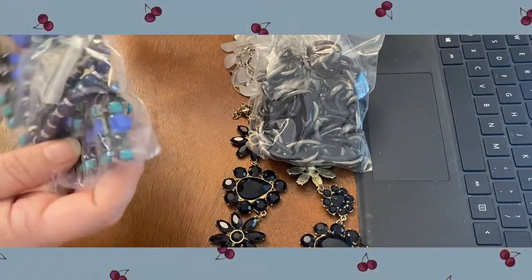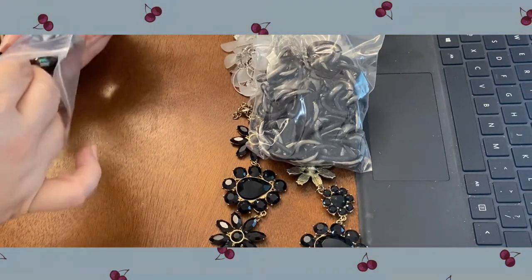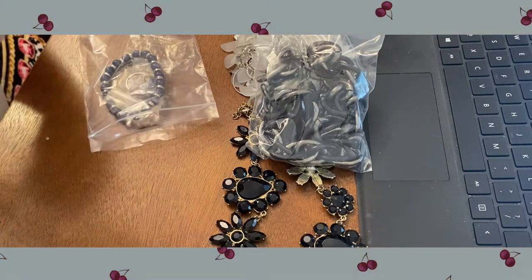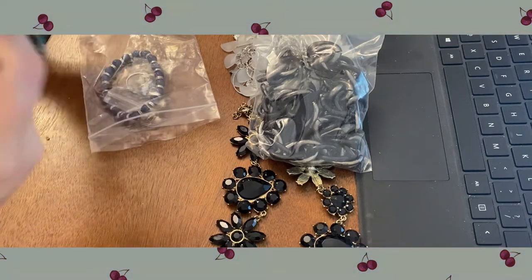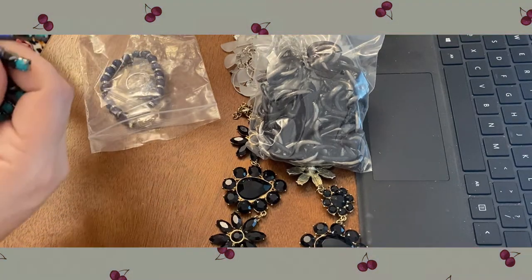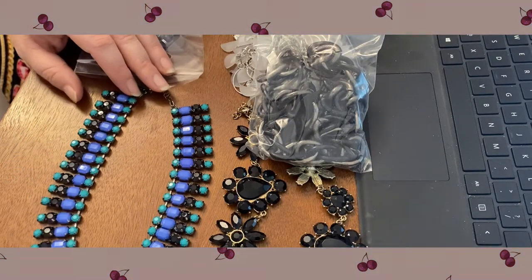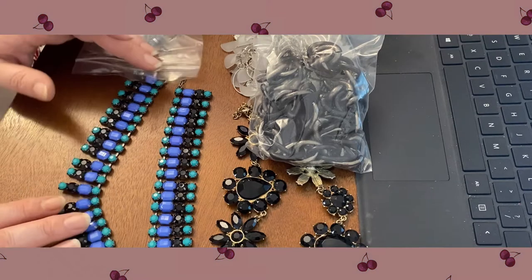I'm going to take everything out of the bag. This is interesting — it's a collar style. Let me have it laid flat so you can see it. They're all pronged-set in there. I like that color scheme — that's really neat.